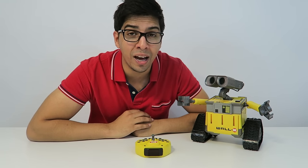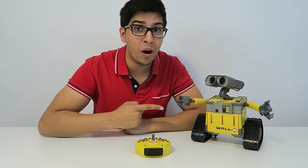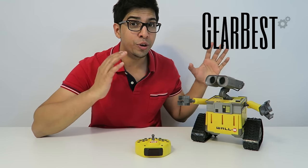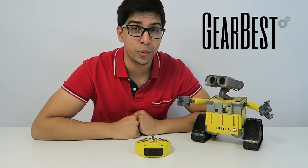Hey guys, welcome to a new episode of Conflicts. Today I'm excited to show you WALL-E, sent over by our sponsors over at GearBest.com. For your very own WALL-E, be sure to check out their link down below.